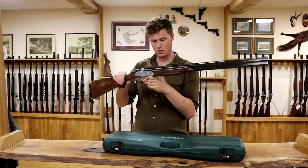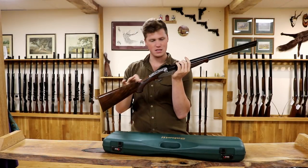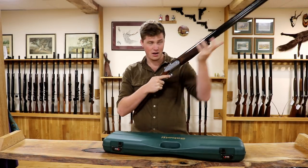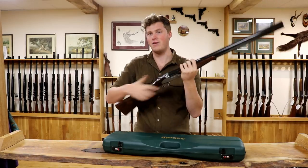Multi-choke, 20 bore. It's a bit front heavy, but actually everything is really sleek and slim at the back. The grip is absolutely lovely — yet it's also very long. It fits my hand really nice, and it could fit a smaller hand very well as well.